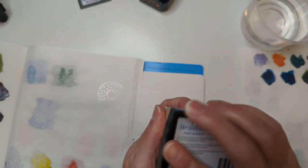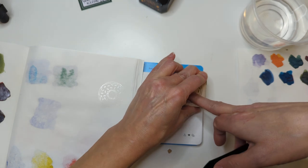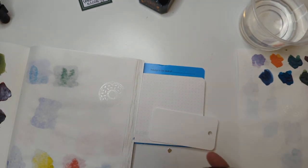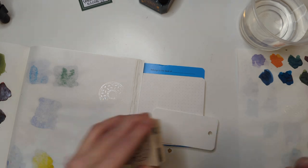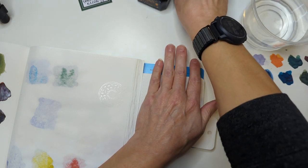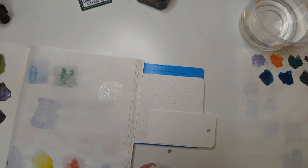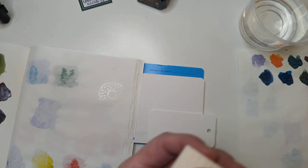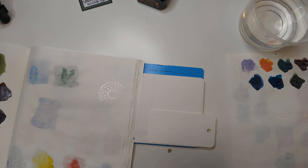I don't actually know how you're supposed to use stamp pads anymore. This is Endless Regalia. This is a coloring card now. Do you think you're supposed to clean off these stamps? Is that how stamps work? Those of you who stamp, half of you are like 'oh god no, don't clean it, what are you doing.'